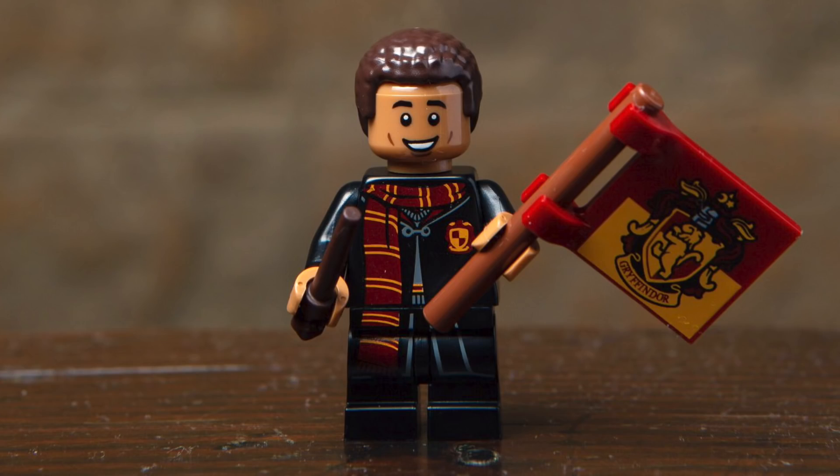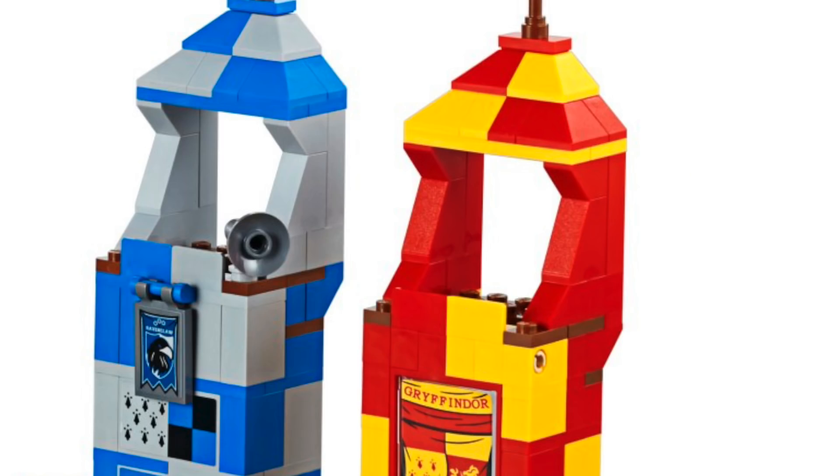Next up, we've got Dean Thomas, and they did a really nice job capturing the character. The print is unique with the scarf going down the side, and he features a really great printed Gryffindor flag as well as a wand. With this print and accessory, he definitely reminds me of his look from the Quidditch scene, so you can put him in the Gryffindor stands of the upcoming Quidditch set.